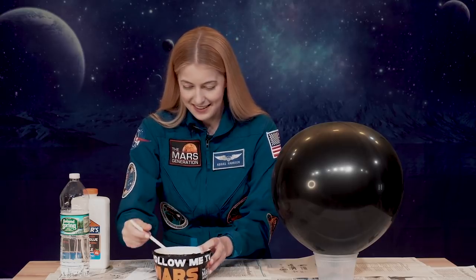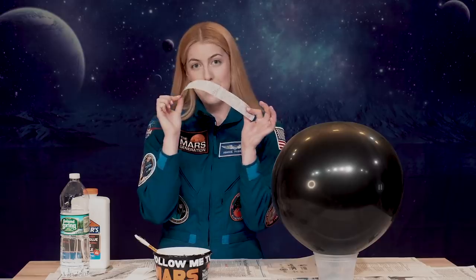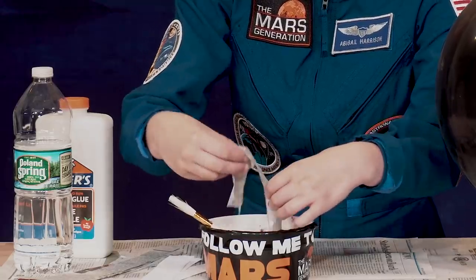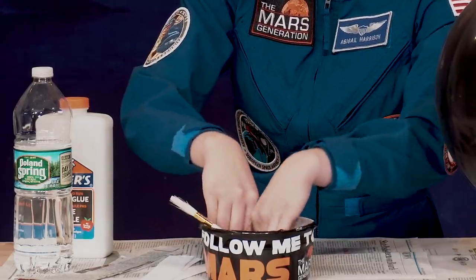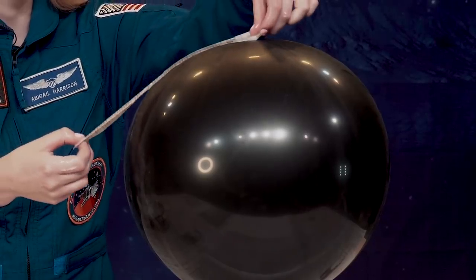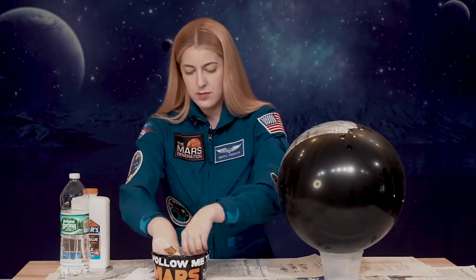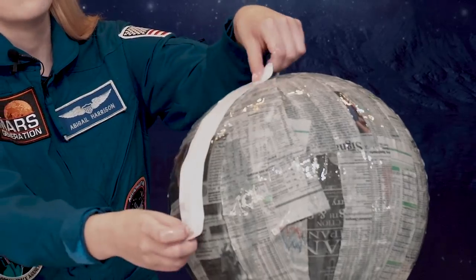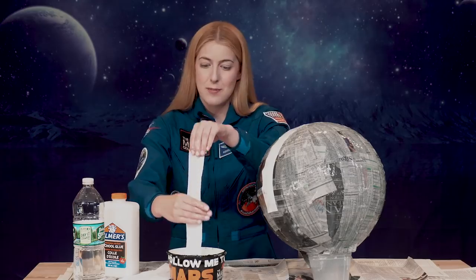Mix it until you can't really see any more lumps of glue. Then take your strips of newspaper and soak them in the paper mache mixture — make sure to get the paper totally covered, nice and gooey and soggy — and place it over your helmet balloon. Once you have two or three layers of newspaper paper mache on your balloon, take some strips of white paper and do the same thing, covering the balloon in one layer of white paper strips. This will help make it a lot easier to paint without the newspaper showing underneath.